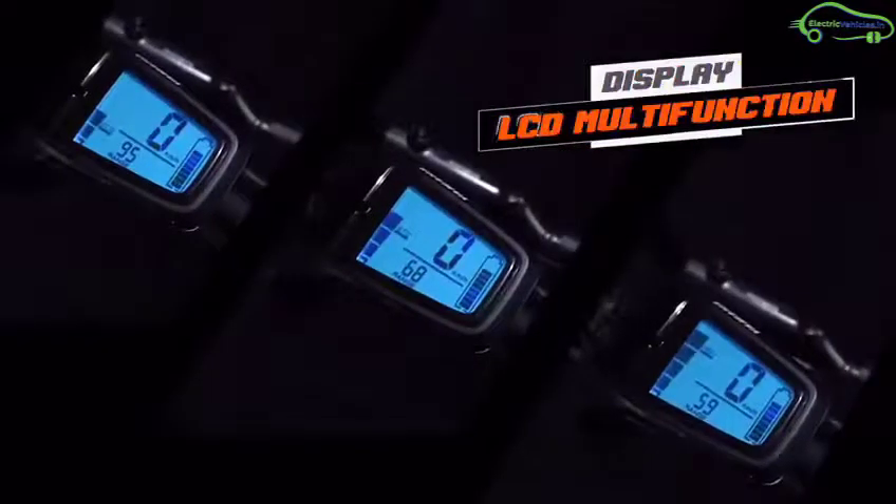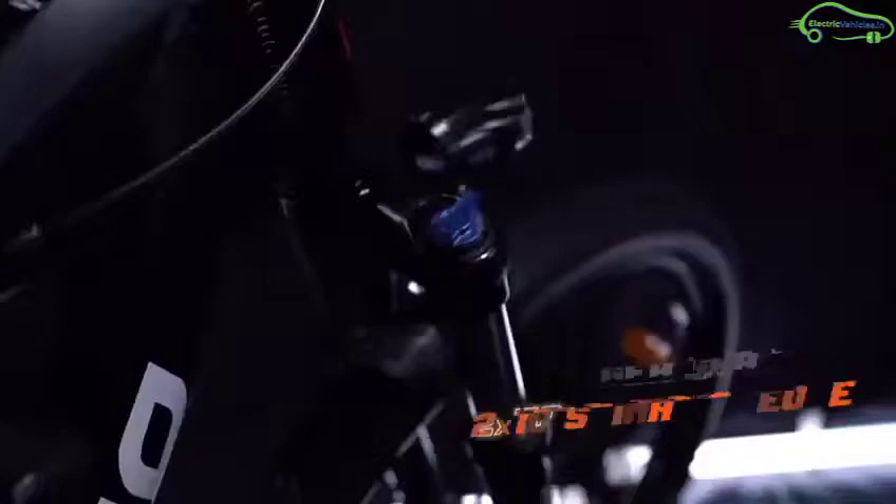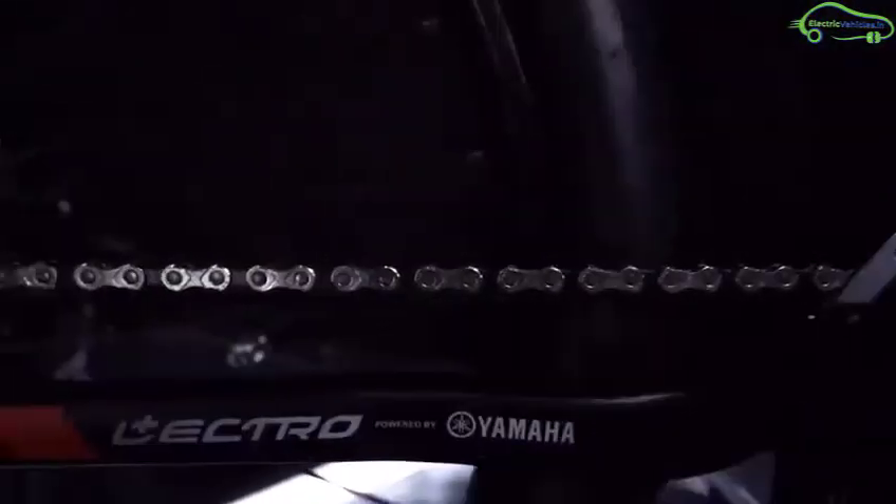The Lectro EHX20 is powered by a triple sensor technology which includes a torque sensor, speed sensor, and crank sensor. It is an electrically assisted mountain bike and does not require a driving license, because the electronic top speed of the Lectro EHX20 is 25 kmph.